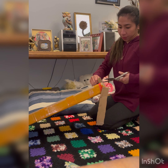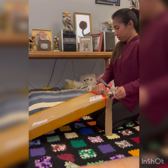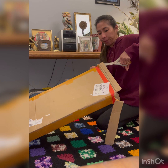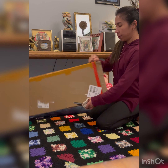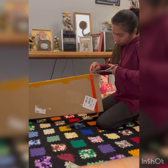I gotta be careful. What's the size of it again? 60 by 24. 60 by 24. Do you want help? Yes.